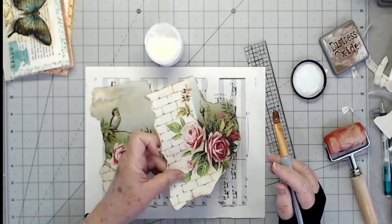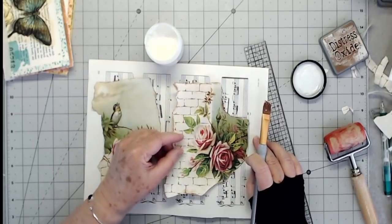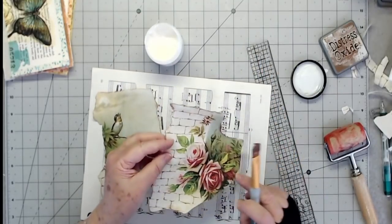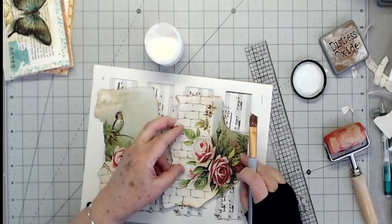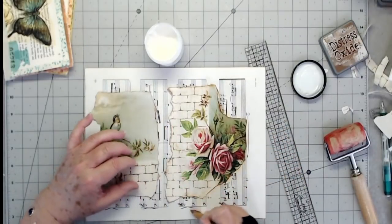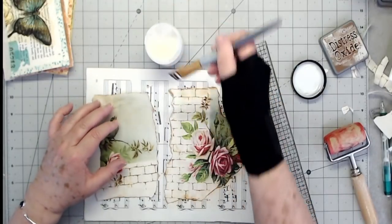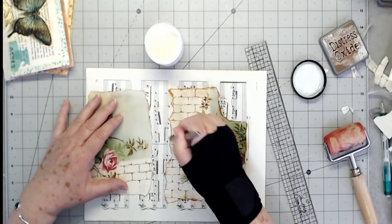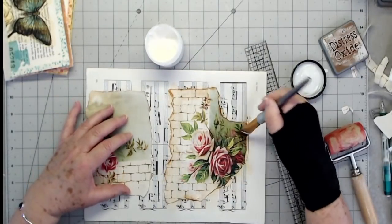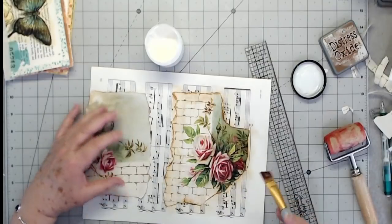Then we will put this down. I'm just going to go around the edges and see how that ink kind of smears out. I like that look. If you don't like that look, you can use a permanent ink on there and let it dry, and then it won't do that. But I think that just makes it look even more vintage, so it doesn't bother me.